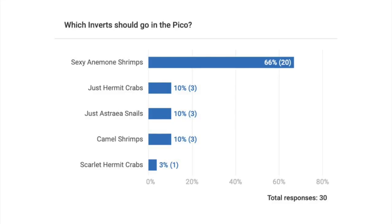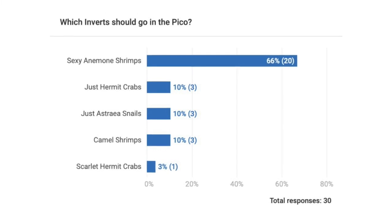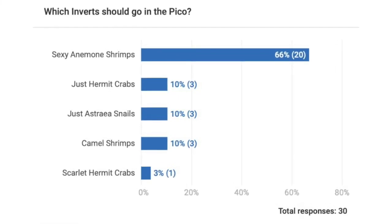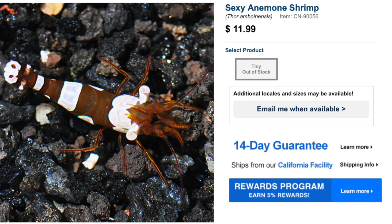You guys voted 66% for the Sexy Anemone Shrimp, so that's what we're going to be getting for the Pico Reef Tank. I'll probably throw in a hermit crab and a snail as well. Unfortunately, this shrimp is currently out of stock on LiveAquaria. Airlines have cut back on international flights up to 90%, which is making it very hard for wholesalers to get in new livestock. We're going to have to wait a bit, but once flights resume we'll hopefully get a Sexy Anemone Shrimp for the Pico Reef Tank.